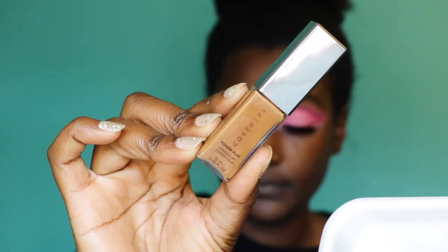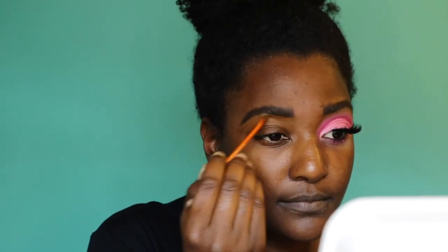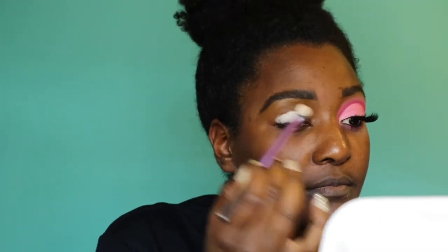Next I'm going in with my concealer — Cover Effects — and just cleaning up my eyebrows. When I clean up my eyebrows, you'll notice I only do the bottom. I like to go back in with my foundation to clean up the top once I figure out which foundation I'm using, so that's why you never see me cleaning up the top of my eyebrows. But you should do that too.